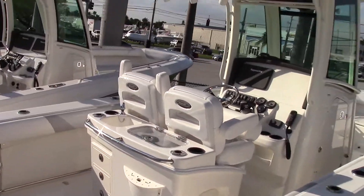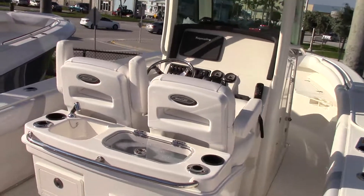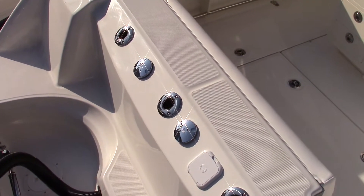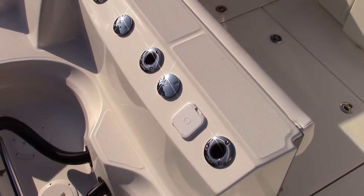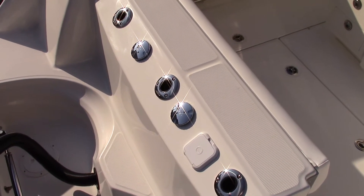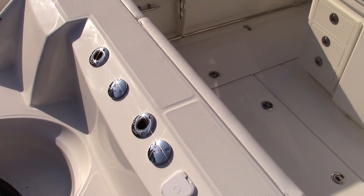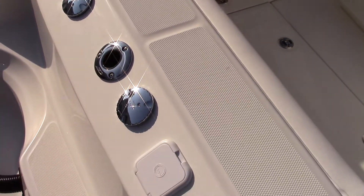Going ahead and walking on the boat here. In the back you do have three nicely recessed rod holders, which will not get in the way of the motors as they tilt up and out of the water. You do have a deck side pump out right there.